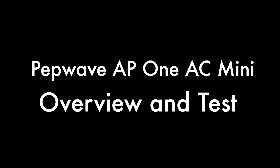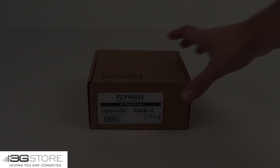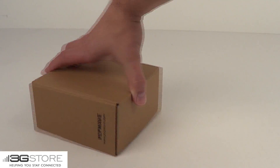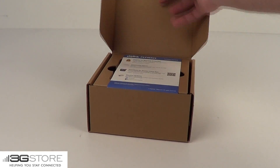Hello, this is Kevin with 3G Store, and today we're going to take a look at the new PepWave AP1 AC Mini, do an overview and unboxing, and run some speed tests. The AC Mini is PepWave's latest access point, and it is capable of running at the new wireless AC standard.